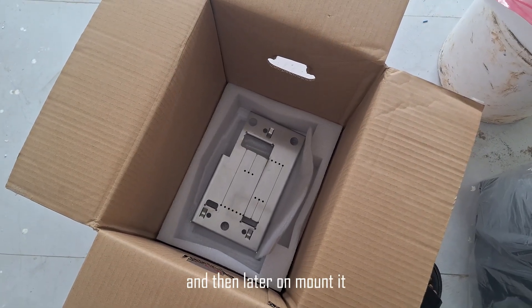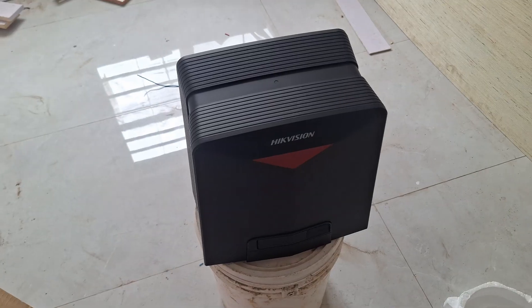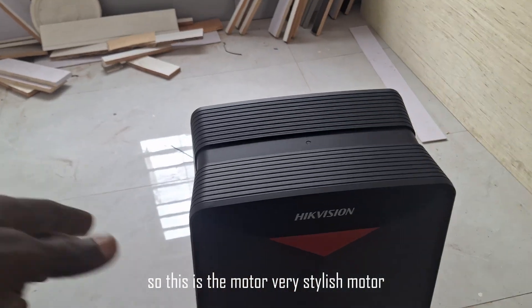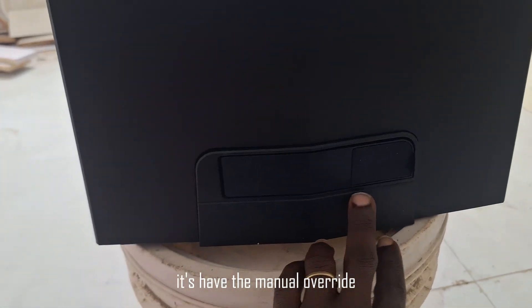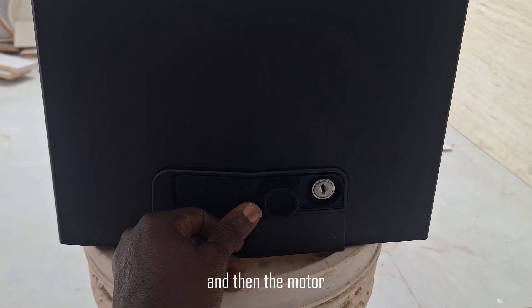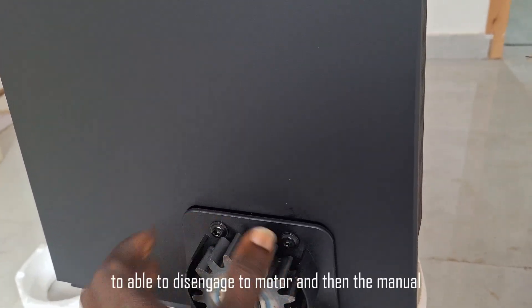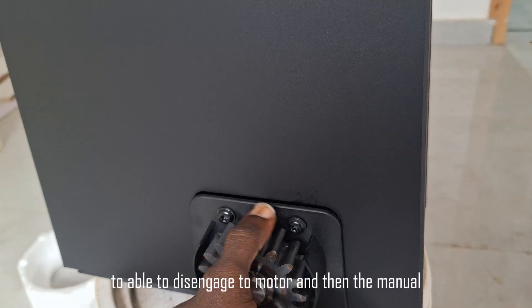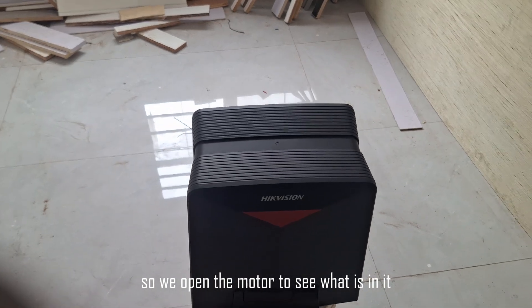So we'll do a little demonstration and then later on mount it for everybody to see the configuration. This is the motor — very stylish. It has the manual override where you put your key to engage the manual. And this is the pinion where you put your rack to disengage the motor for manual mode.